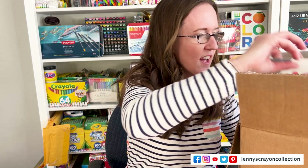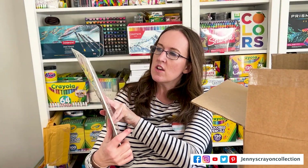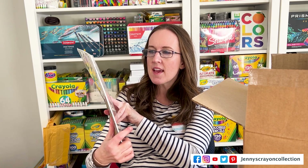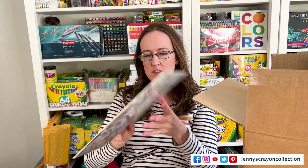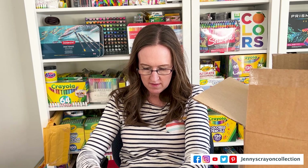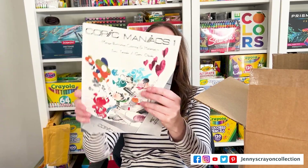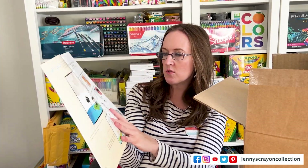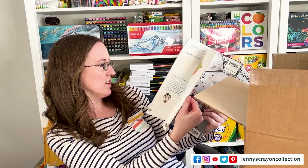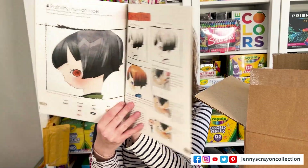Oh, this is cute. It's Copic Maniacs — Illustration Coloring and Materials. So let's open it and see what it looks like. Oh, that's cool — it teaches you techniques of how to use the markers. That's really cool. I'm definitely going to use that.